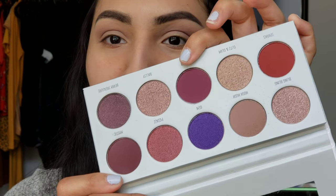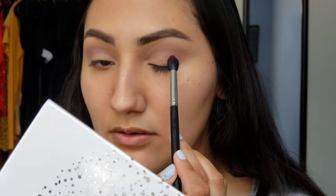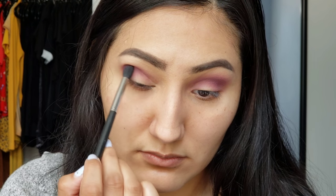That color doesn't look too bad on my eyes as a transition shade. Now I'm going to go in with this shade named Rockstar — a really pretty maroony dark purple color. I'm going to grab the same M330 brush and swipe that all over the lid and the crease. A lot of it went onto the brush which I'm super excited about. So far these are really easy to blend and I really like how this is looking.